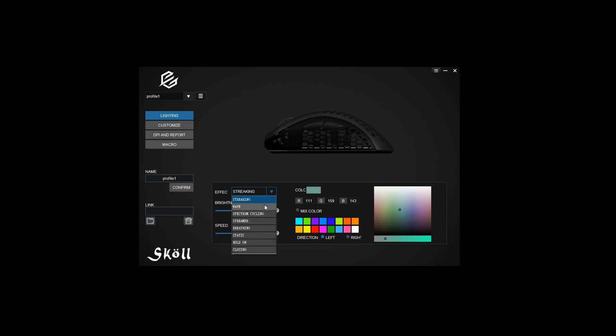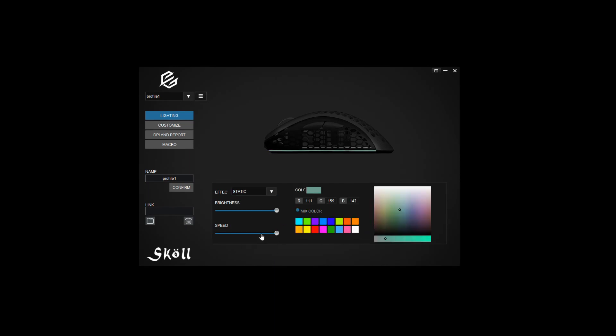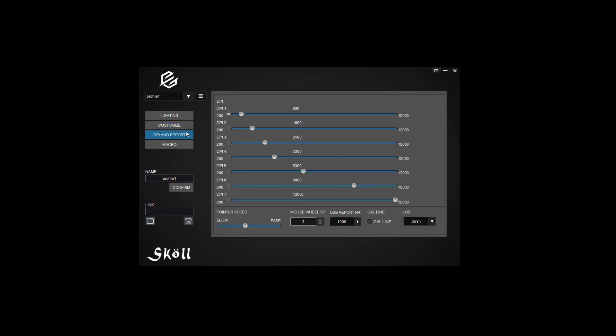As for the software on the Skoll, it is pretty straightforward and easy to use. You have all the usual customizable lighting effects such as breathing, cycle, wave, static, and others, and you can choose the color, brightness, and speed based on your personal preference. All the buttons on the Skoll can be customized to whatever you want, and you can choose to save up to seven preset DPI options ranging anywhere from 200 to 12,000, which you can change via the button on the bottom of the mouse.